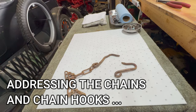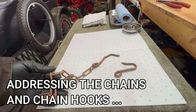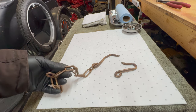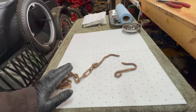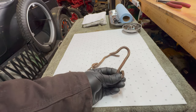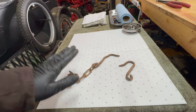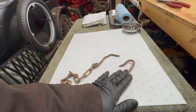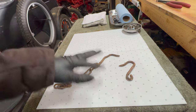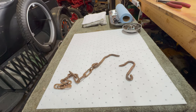These are the old chain hooks from the tailgate. The chain is pretty ratty and rusted, so I'm not going to reuse this. I've already got some new stuff, but I kind of like the shape of these old hooks. I can't find a modern equivalent of this, so I think what I'd like to do is try to use the new chain with the old hooks. They're all rusted up and crusty, but that's no big deal — I can throw them in vapor rust overnight and they'll be good to go.